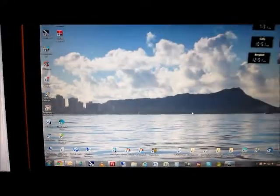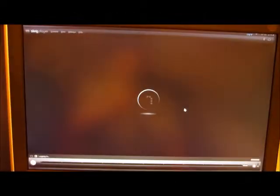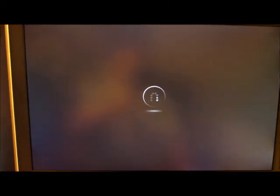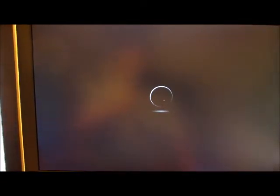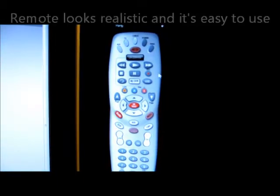So I have the icon there. It takes a couple seconds to load. If you have a fast internet connection, it's a lot faster, obviously. So then the remote pops up.